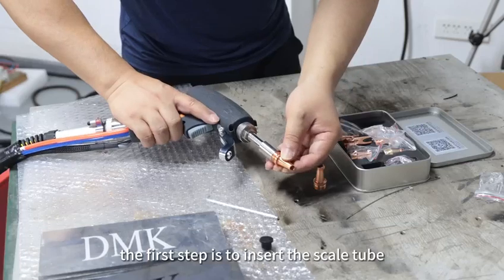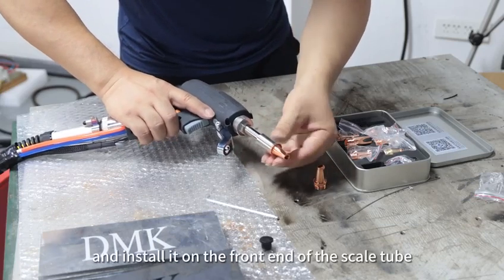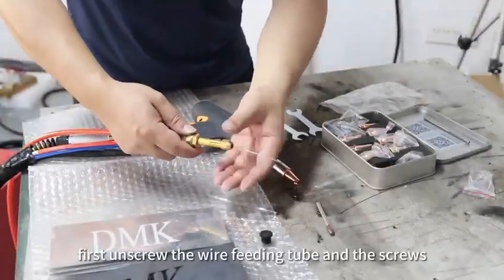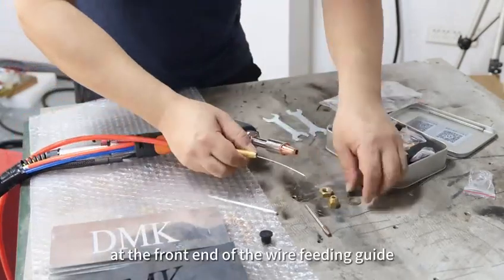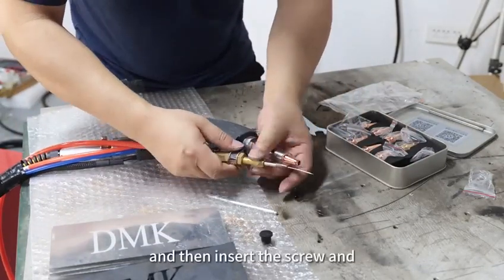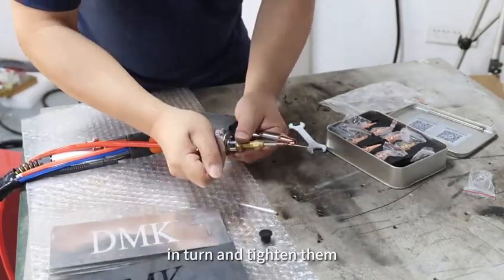The first step is to insert the scale tube into the gun mouth and lock it. Take out the carbon well-fitting nozzle and install it on the front end of the scale tube, then install the well-fitting guide. First, unscrew the well-fitting tube and the screws at the front end of the well-fitting guide. Insert the guide tube into the welding gun and the guide tube fixing bracket, then install the screw and the well-fitting tube to the front end of the well-fitting guide in turn and tighten them.